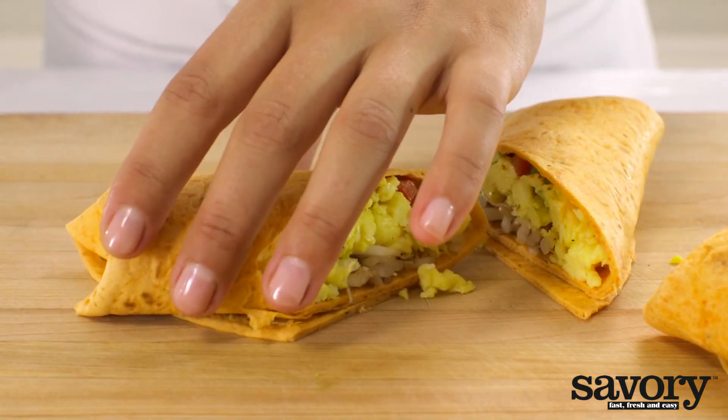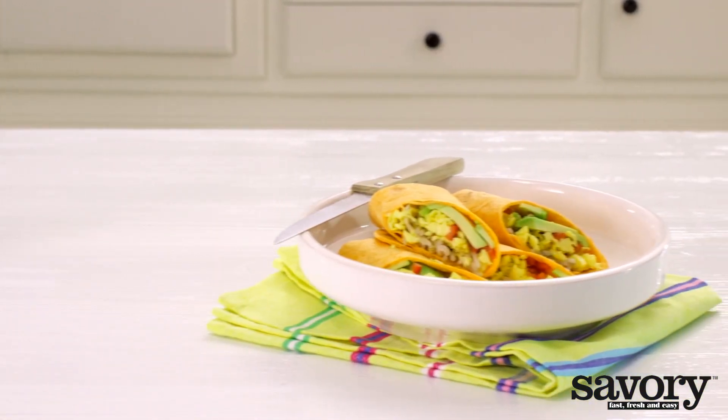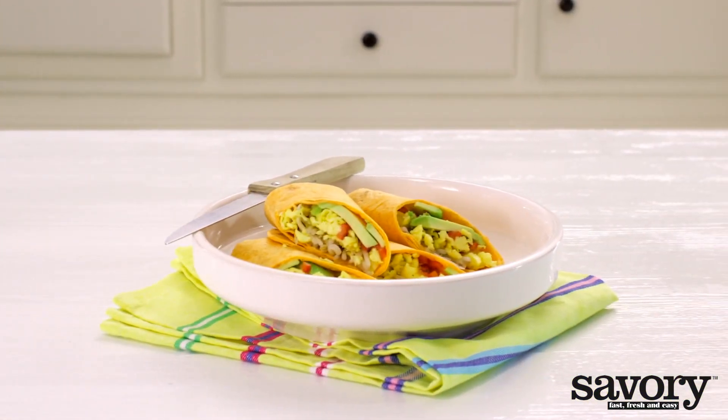A super simple egg and avocado breakfast wrap with roasted red pepper made the savory way. Let's do it.